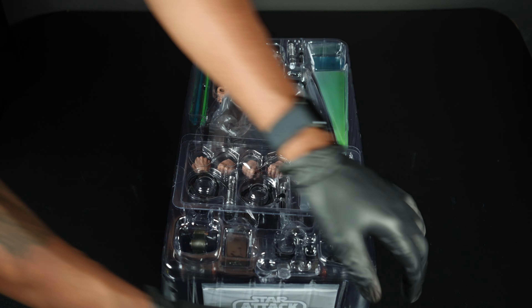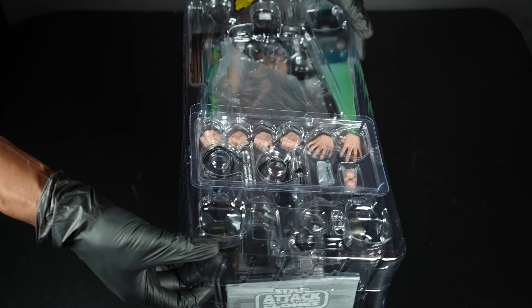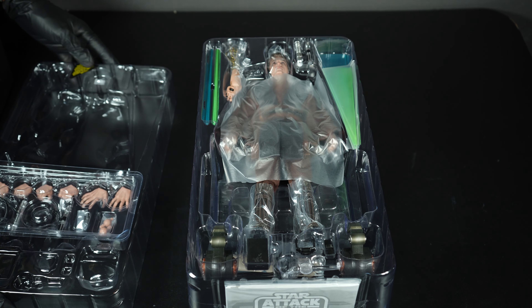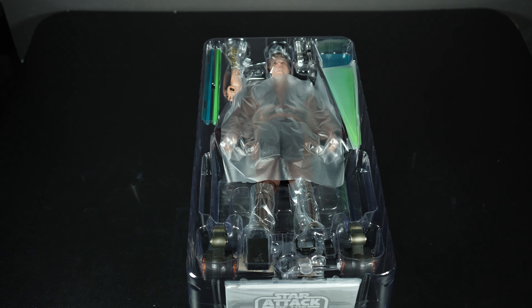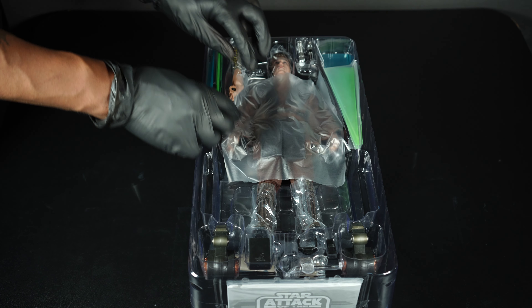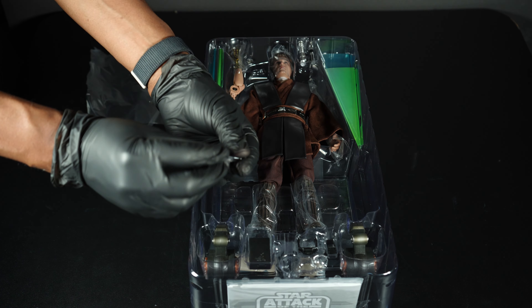When this figure first came out, a lot of people were talking saying the head sculpt looked soft — even I was a little skeptical. But then we saw pictures from bloggers and started getting reviews, and people started singing a different tune. Turns out the figure looks good, but we're going to take a look at it with our own eyes.